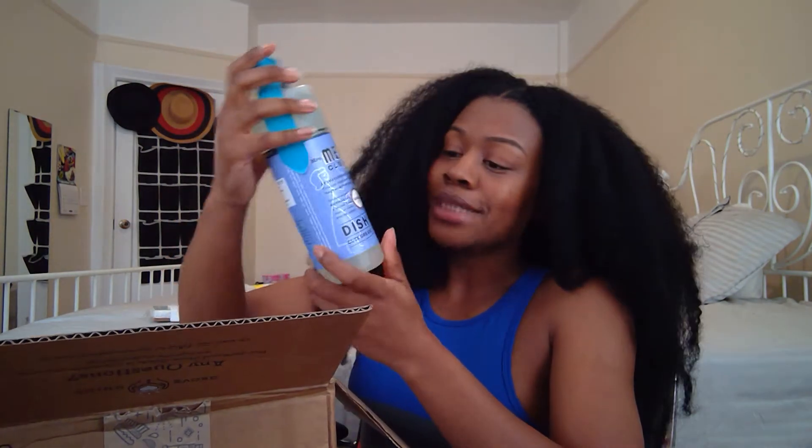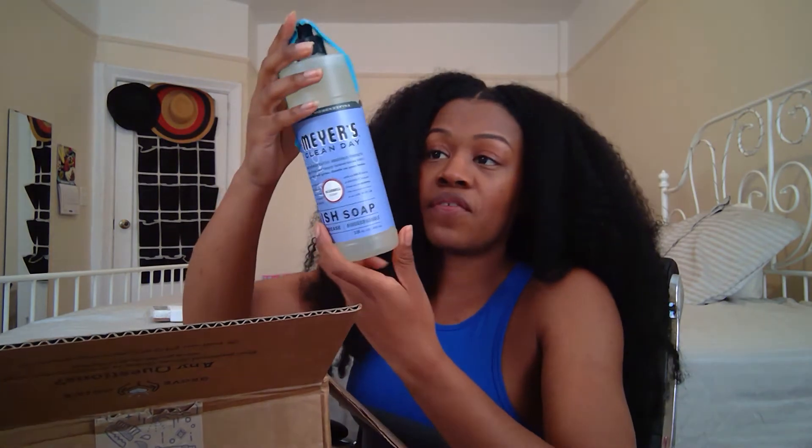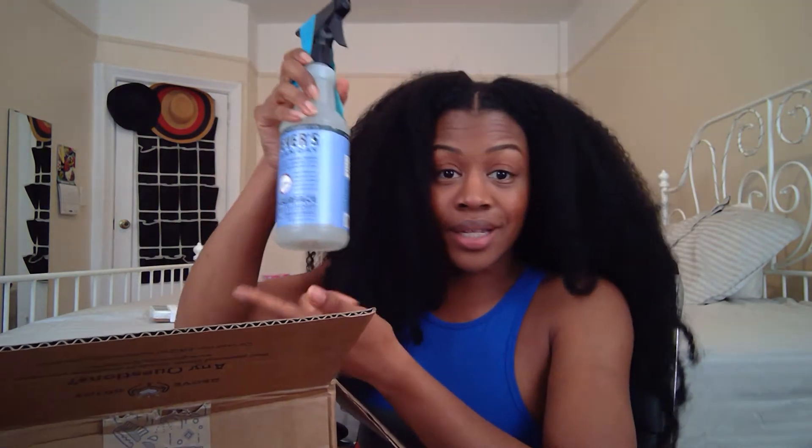I also got the Mrs. Meyer's dish soap in bluebell scent — I researched the scents in advance and chose bluebell because I like floral, delicate scents. It's a full 16 ounces. This was also free with my initial order.